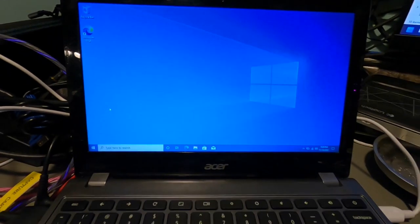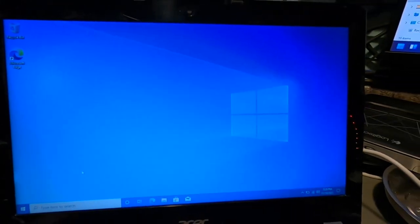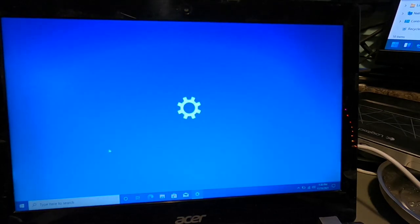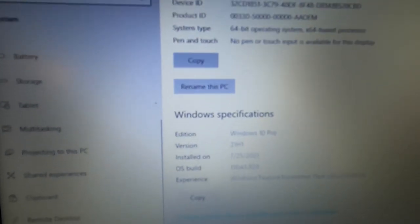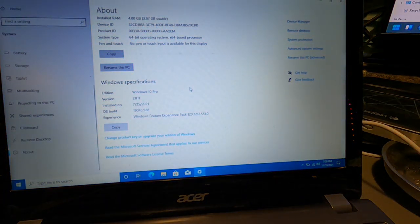Our Windows 10 install is done. As you can see, the touchpad is working and the keyboard is also working. Let's go under Settings — and as you can see, we have Windows 10 Pro, activated. I used a Windows 7 Pro key for Windows 10 Pro. So if this Windows 11 install isn't successful, at least we know Windows 10 is definitely a go. Let's find out now if Windows 11 is going to work.